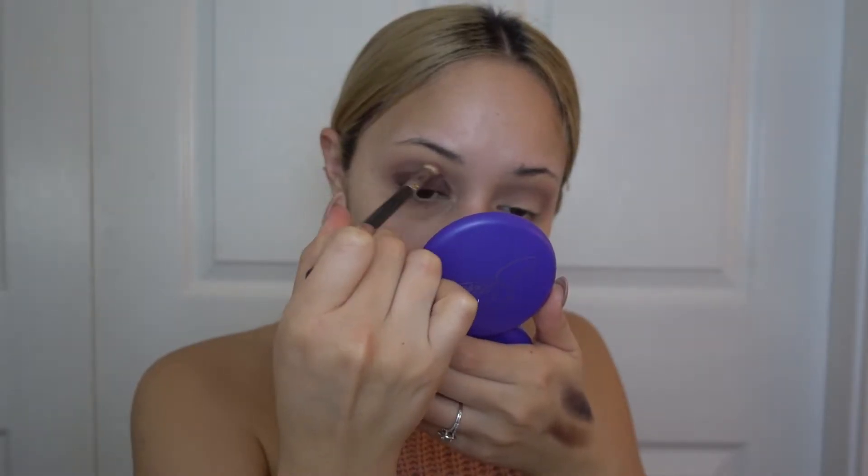Now I'm going in with a MAC 217 brush and just blending in those colors we just applied to make sure they're nice and blended with no harsh lines.